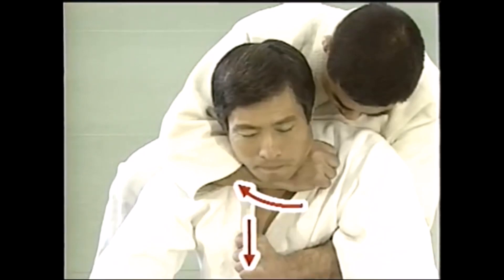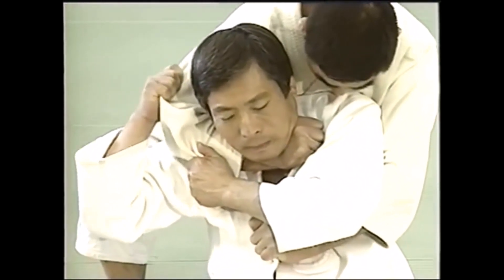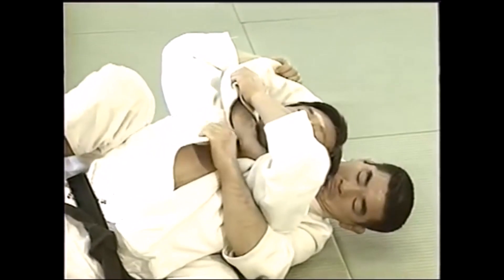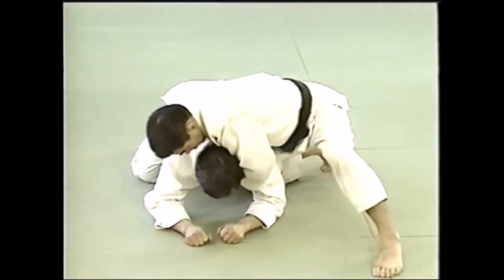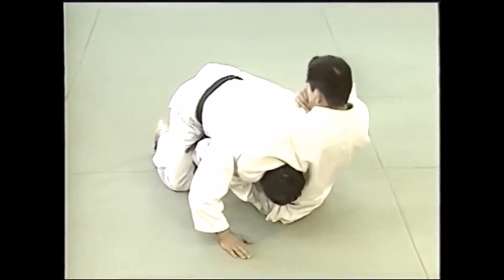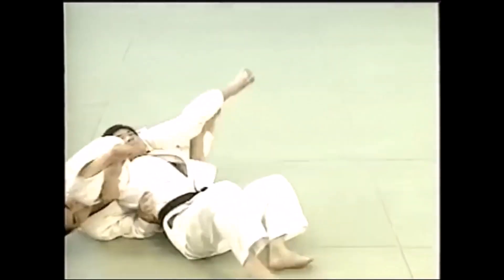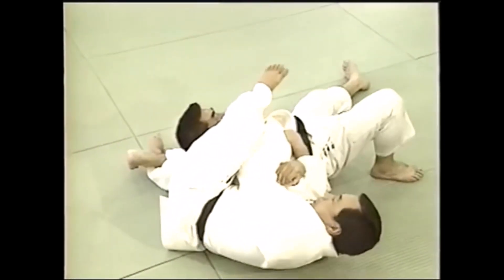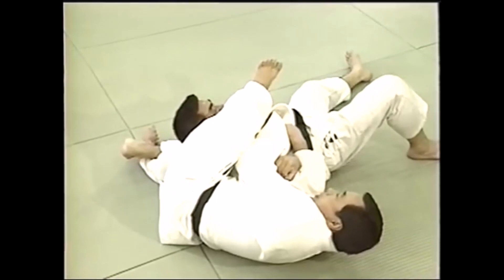Now let's examine the Kodokan forms of Okuri Eri Jime, which evolved quite a lot with the development of newaza. Here we see the basic form: you push one collar down and slide the other across the neck, thus strangling the opponent — hence the name 'sliding collar strangle.' It was reportedly Kano Sensei's favorite choke. The mechanics: one hand slides across the neck, one pushes down, to create maximum pressure. Here we see it taken from the back in a more dynamic form during randori in newaza.